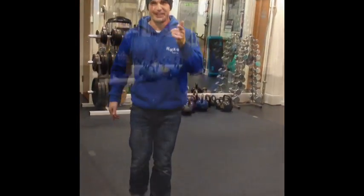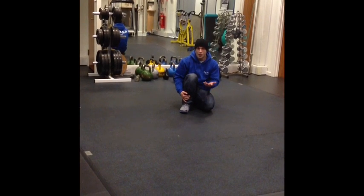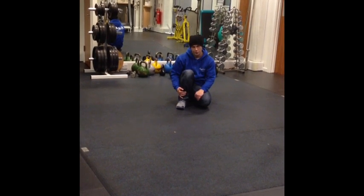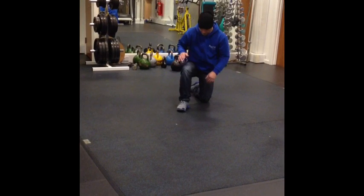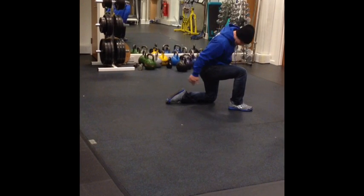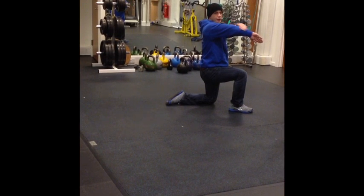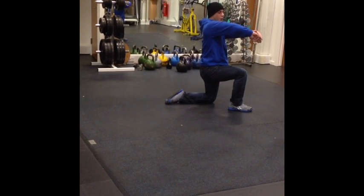We're going to start the shoulder roll from the floor first. The advantage of this is that it's basically impossible to injure yourself doing it, so it should give you a high degree of confidence. The easiest position to start from is just kneeling up — front leg at a nice right angle, back leg at another right angle ideally. The most important thing to remember about shoulder rolling is you're going to make your arm into kind of like a wheel.